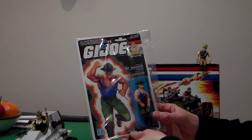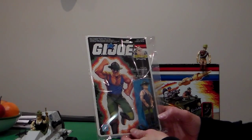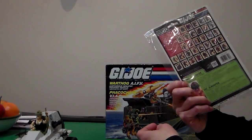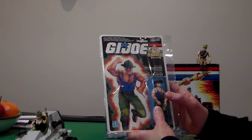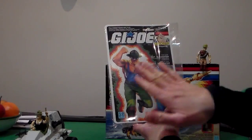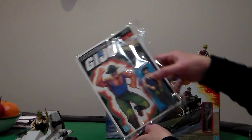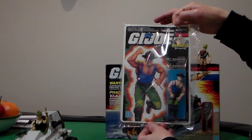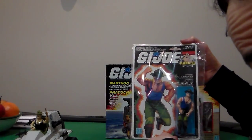Next we have G.I. Joe Sgt. Slaughter's Marauders — Slaughter's Marauders Commander. In English on top and French on the bottom. Love the artwork. Love his blue top and his green camouflage pants. The figure comes with his little beret — it's in there. It's dead mint on card. The condition of the card in the front is between a C9 and, if you want to believe it, dead mint — a 10. If you want to AFA grade them.